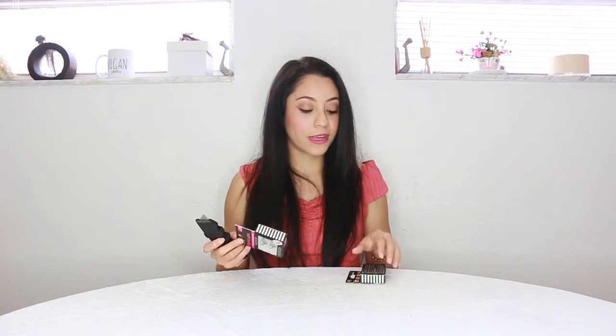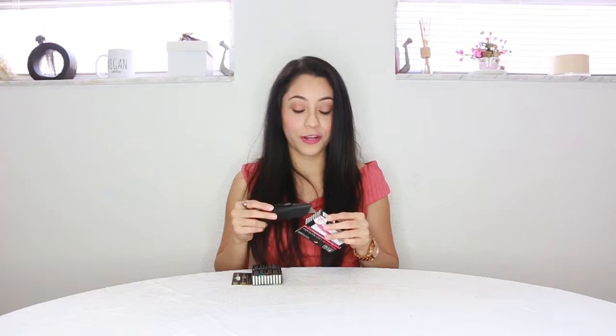I want to thank you guys already for watching because I'm getting sick, I'm getting a cold, my throat is hurting and I have a little bit of a headache, but here I am filming for you guys.